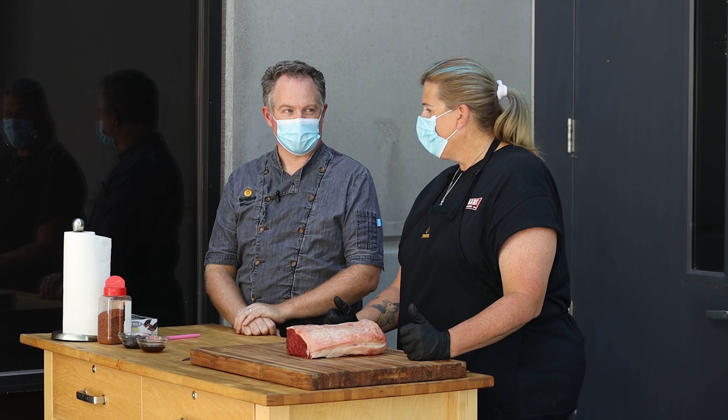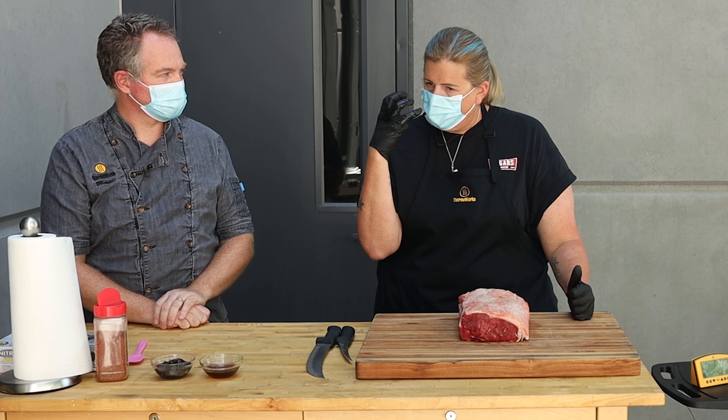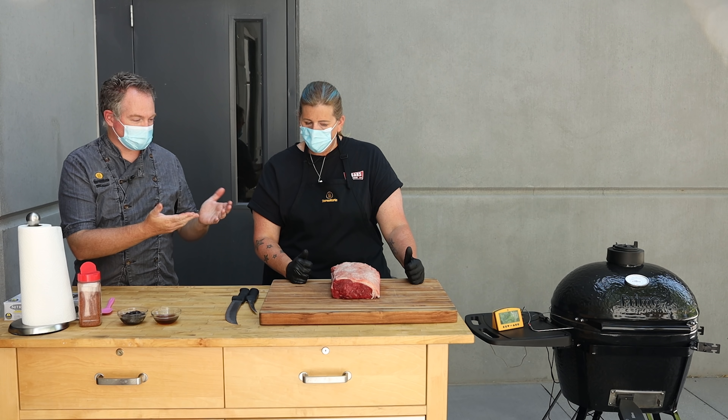That roasted garlic miso butter sounds fantastic. It's really good — it's just umami in your face. Trust me, if you've never had it before you're going to love it. Well, let's dive in.